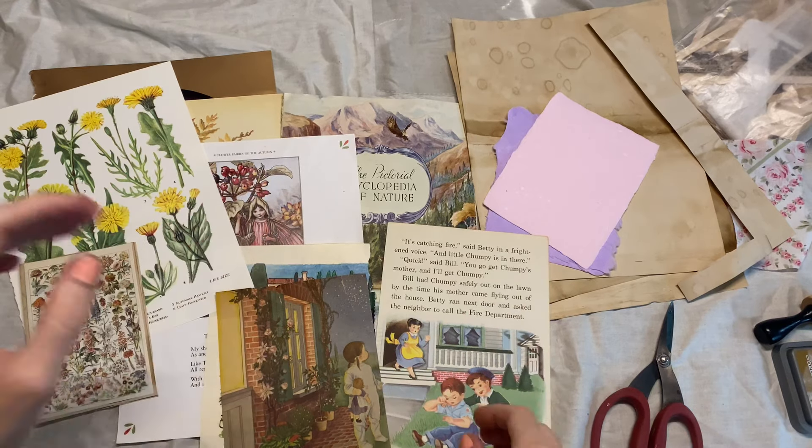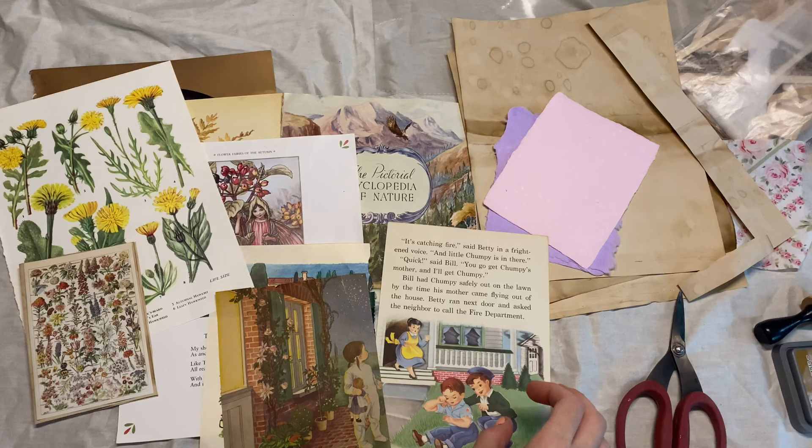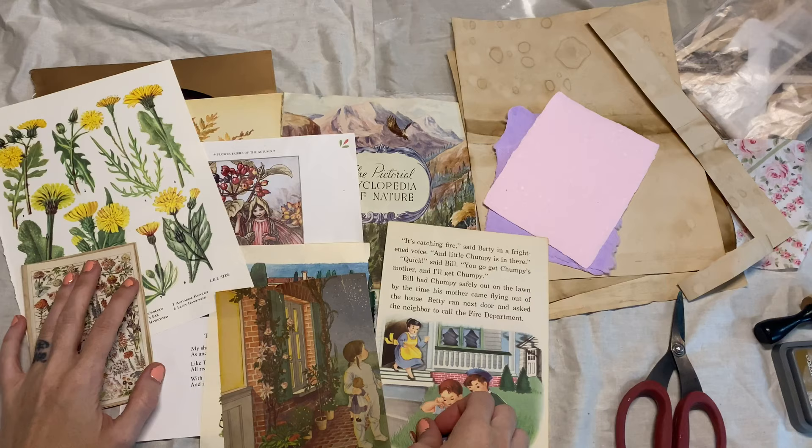Hey Crafty Cuties, welcome back to another video. Today is another patron requested video, requested by Rhonda, so thank you Rhonda for this idea.